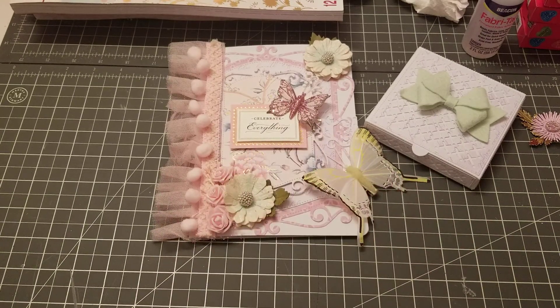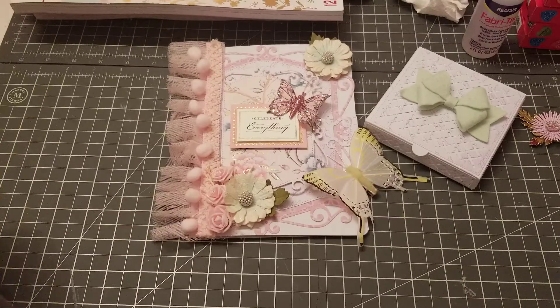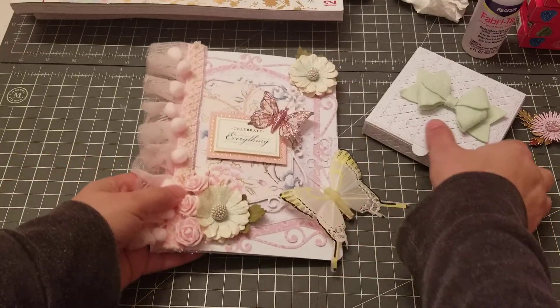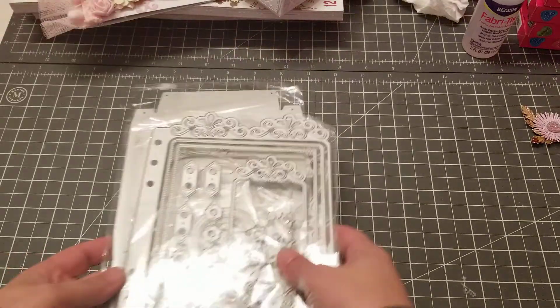Hey guys, welcome back! I wanted to do a quick video showing you some dies I received from Wise — they're on Aliexpress. Before I show you the projects, let me just show you the dies.